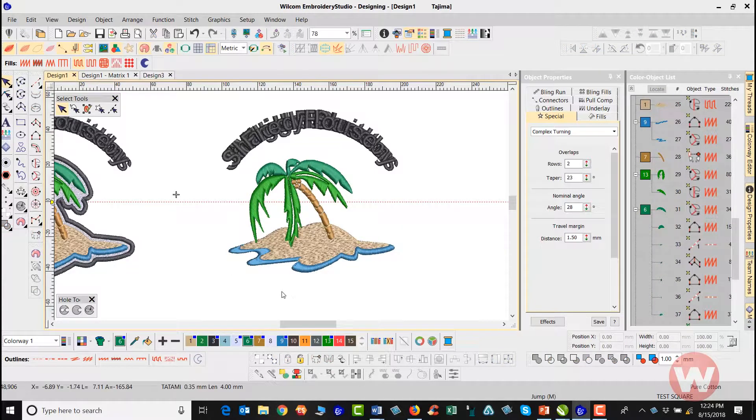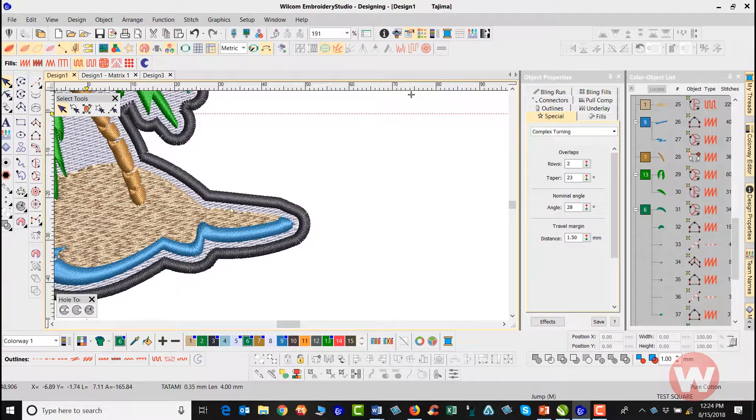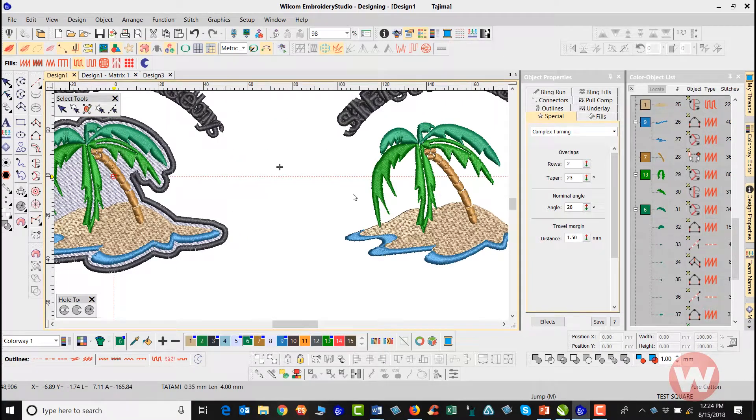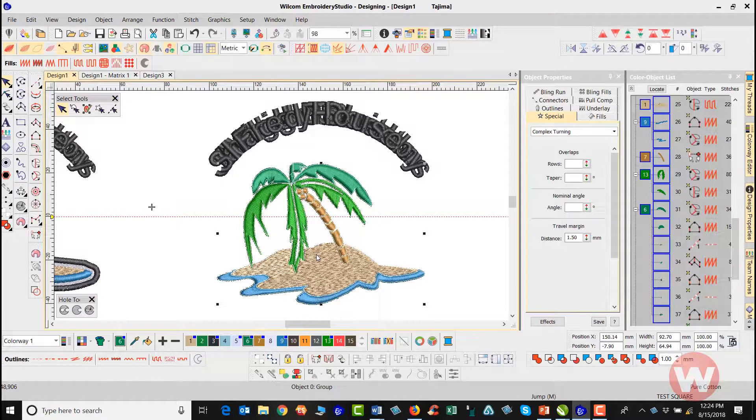At this point I want to measure to make sure I have the correct distance from the outer edge. I'll press M as in Mary to measure this distance here, and I would say it's about three millimeters to the outside of the design.